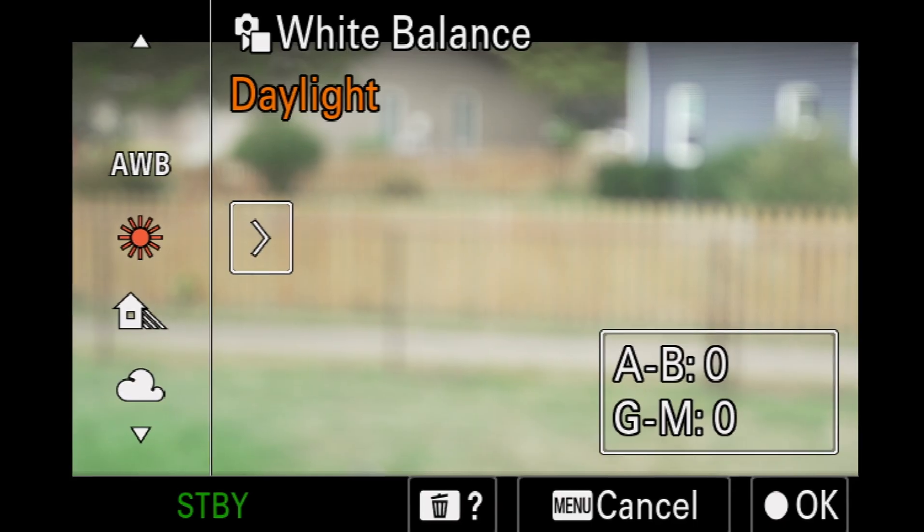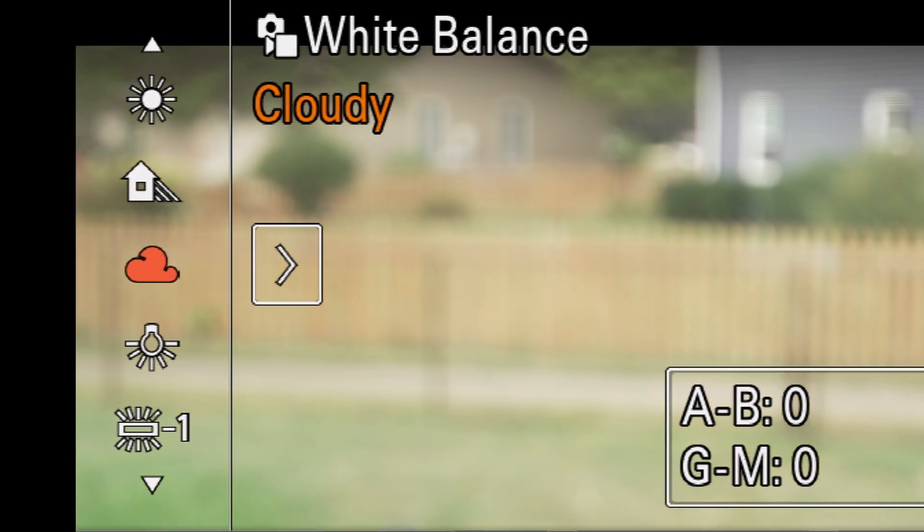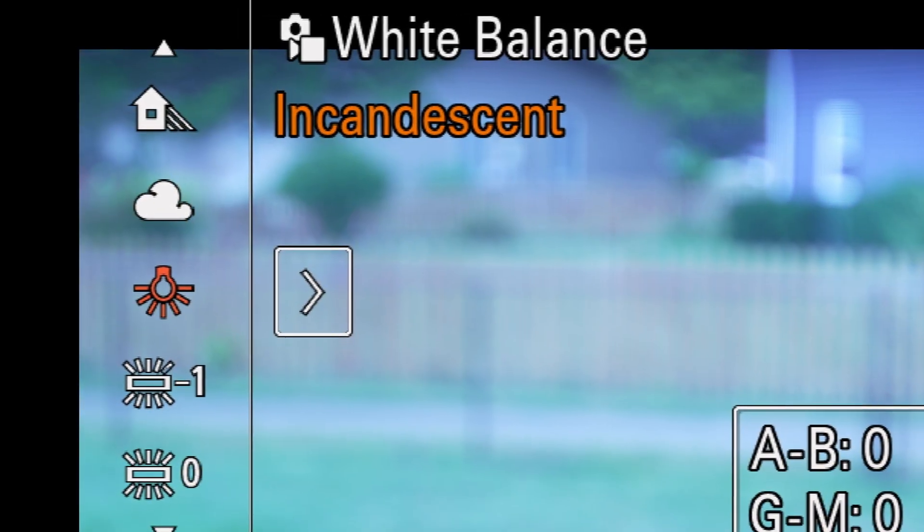Now we know what determines white balance and its importance, but how do we set it on our cameras? We have quite a few options. White balance presets: most cameras have built-in presets for daylight, tungsten, fluorescent, etc. These can get you close, but they're averages, not precise.